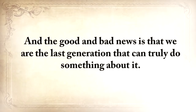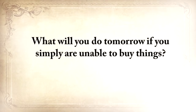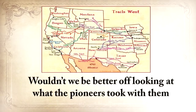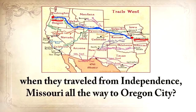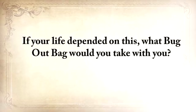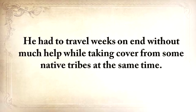We're the last generation that can truly do something about it. We no longer know how to live without refrigerators, cars, phones, or supermarkets. What will you do tomorrow if you simply are unable to buy things? I sometimes think that we're kidding ourselves with our bug-out bags and our three-day food rations. Wouldn't we be better off looking at what the pioneers took with them when they traveled from Independence, Missouri all the way to Oregon City? Game meat was unreliable even then, so don't count on that.